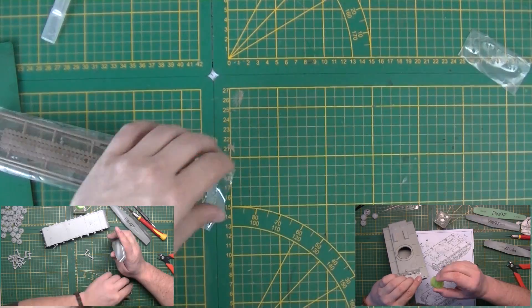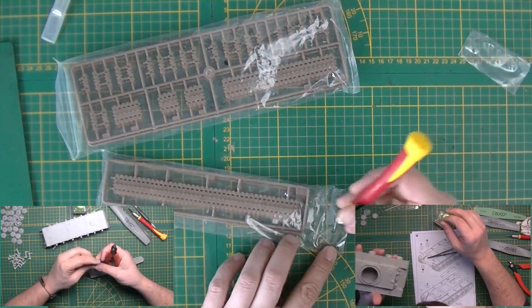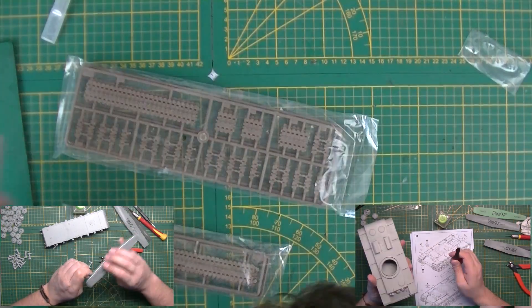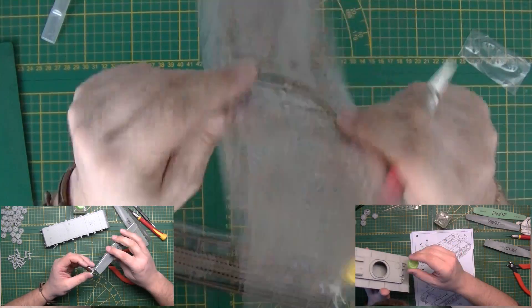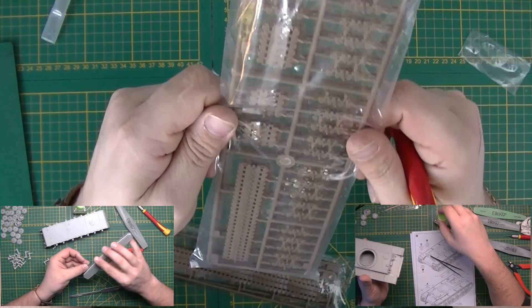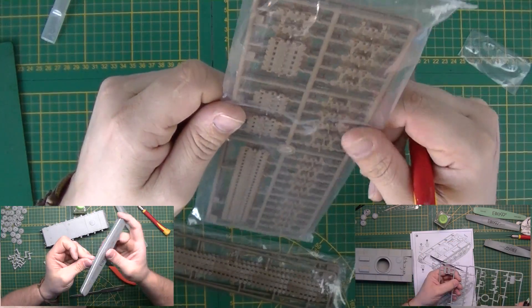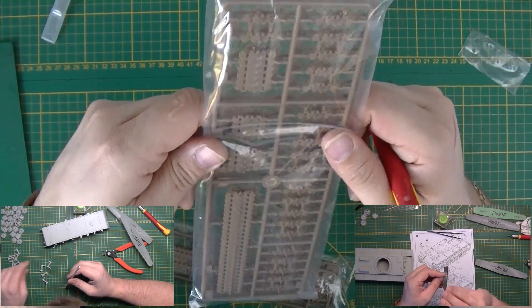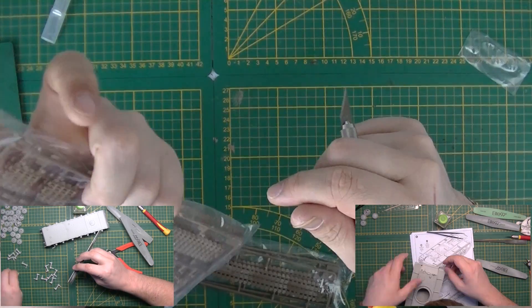Next up, the tracks. There are two sets. I'm going to take out only these because I want to show you a few things. No ejector pin marks — that's a good thing, that's the most important thing. There is some cleanup of course because you've got the sprue gate, but that's it on the side and they're pretty small so that's going to be easy.